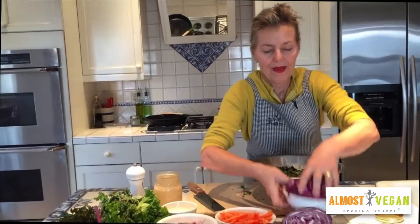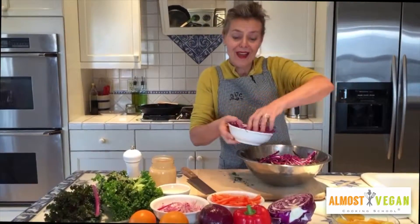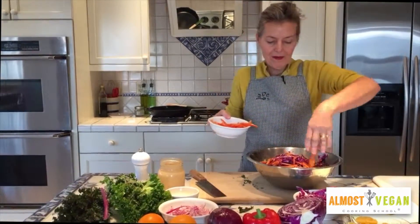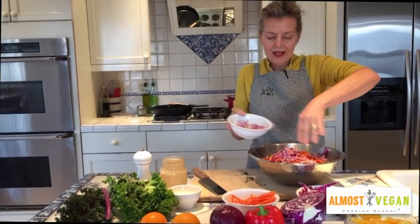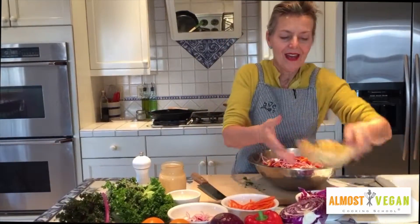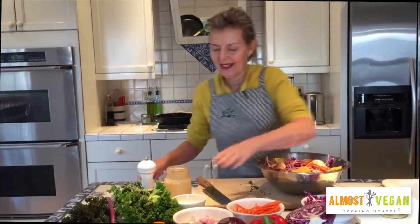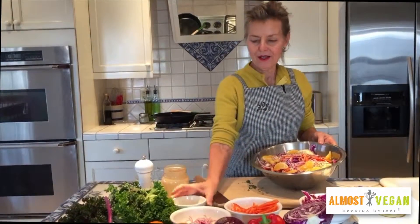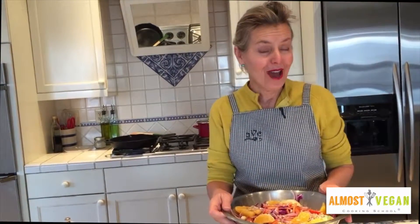After that, we're going to add some fabulous ingredients: a chiffonade cut of red cabbage, some slices of red bell pepper, some sliced red onion, lots of orange slices, and I'm going to top it off with some sunflower seeds. And there you have it — this beautiful rainbow kale salad! It keeps up to three days in the refrigerator if you happen to have any leftovers.